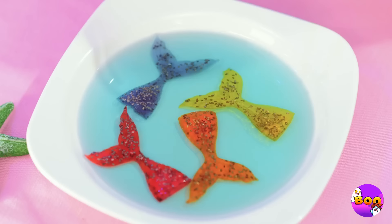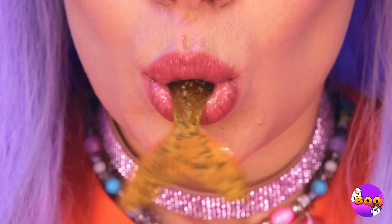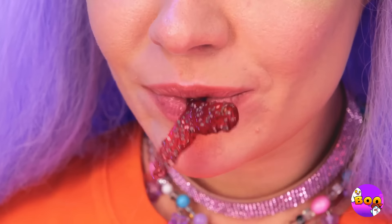Oh, jelly mermaid sashimi! Have a bite! Hmm. Yep, it's the catch of the day. These are good, but be careful — you don't want to eat too much.